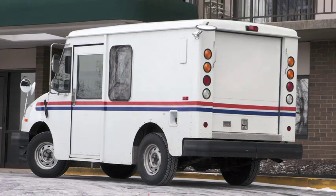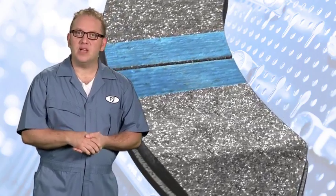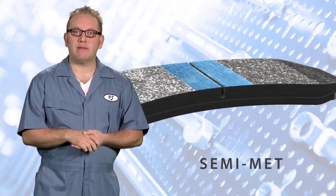Now that we know which type of consumers use ceramic pads, let's look at why other types of pads might be better suited for some customers' driving styles. Customers with fleet vehicles, or those who use their truck to haul or tow loads, will not experience great stopping power or longevity with ceramic friction. These pads just don't wear well in heavy-duty use. Speaking of heavy-duty, let's discuss the hardest-working friction used on the road today: semi-metallic.